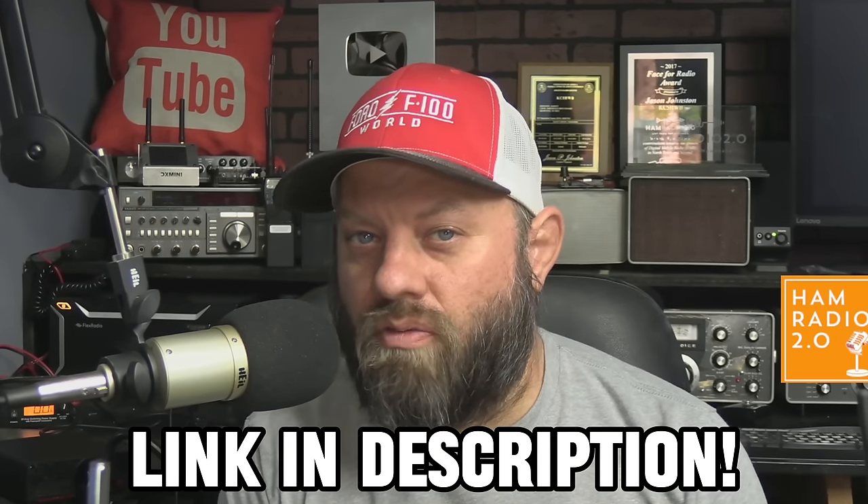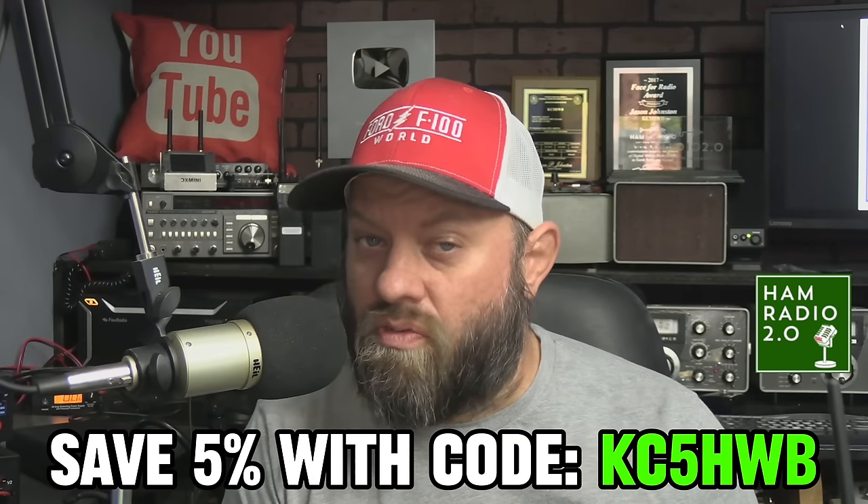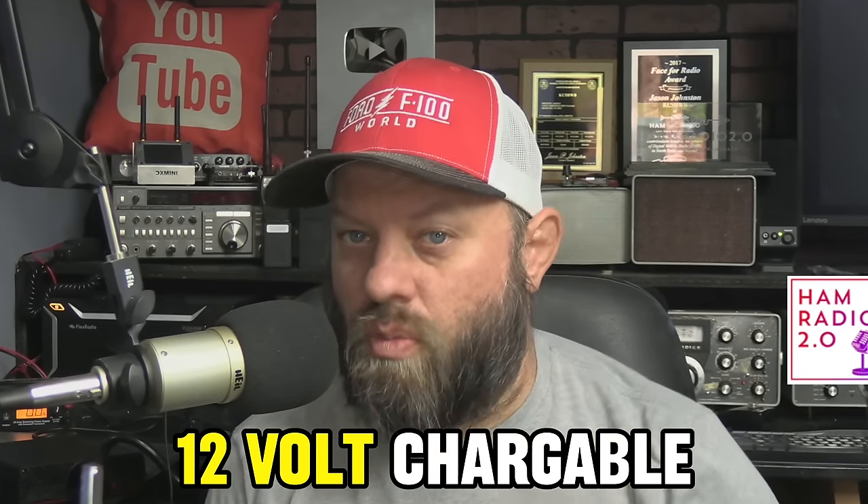How many of you have a BioWinno battery box? The battery boxes from GigaParts are on sale right now — you can find the link in the description below for $20 off for their holiday sale, and you can save an additional 5% with the code KC5HWB. Regardless of what battery box you have, you probably have power poles on it. All of these Yaesu HTs are 12-volt chargeable.